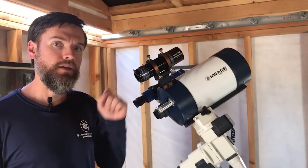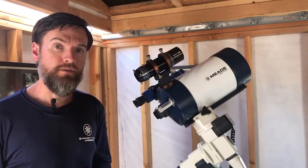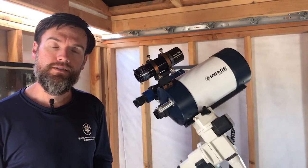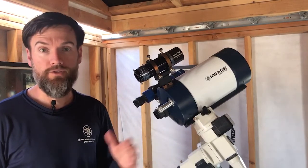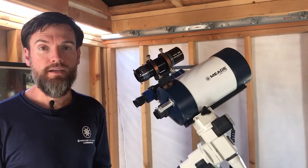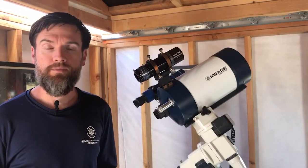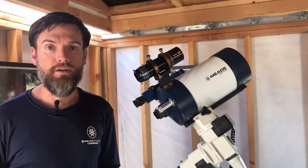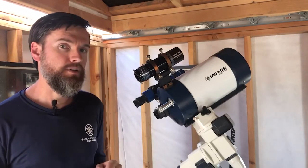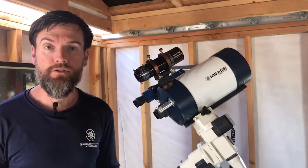Before use, we recommend aligning the guide scope with your imaging telescope just as you would a viewfinder. It's not an entirely necessary step, but it does make it a lot easier to locate your first guide star knowing that you're pointing at a bright target. The moon is an excellent target if it happens to be out. If not, you can use a bright star — just an easy target to get something centered in your guide scope first, much like aligning your viewfinder.